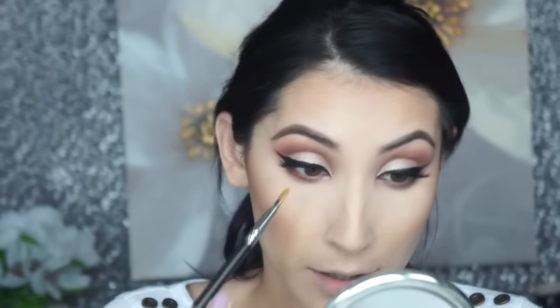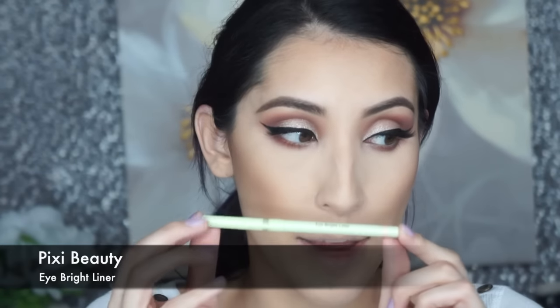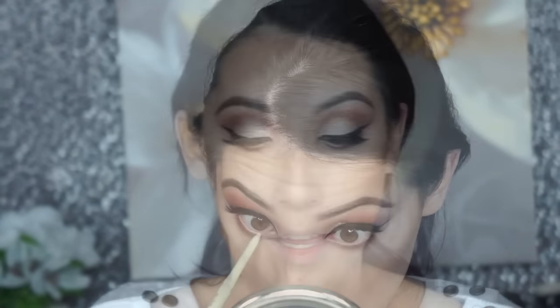That gives me a really soft, sparkly glitter in the inner corner area. Now I'm going in with my Pixie Eye Brightener eyeliner to put in the waterline, and then I'm putting some mascara on the lower lashes — and then we're done with the eyes.